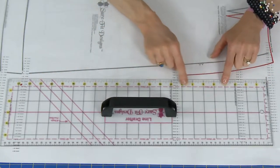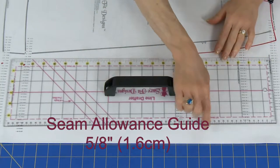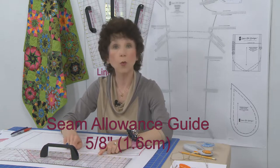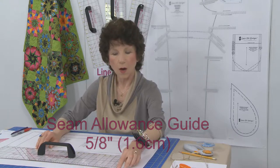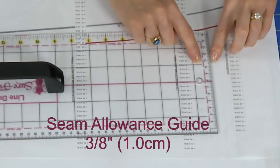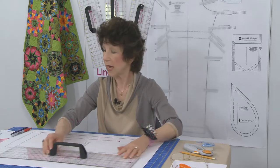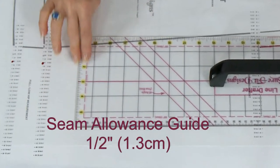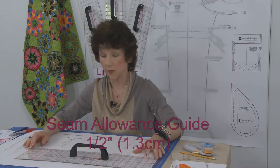That pink line designates our seam allowances. On the long edges, the seam allowances are 5/8 of an inch wide, or 1.6 centimeters (16 millimeters). On one short edge, you'll see a 3/8 inch wide seam allowance marking, which is one centimeter. On the other short edge, you'll see a half-inch wide seam allowance marking, which is 1.3 centimeters or 13 millimeters.